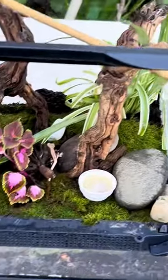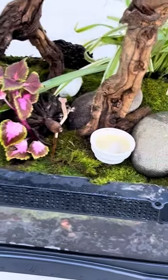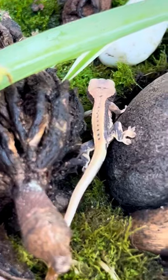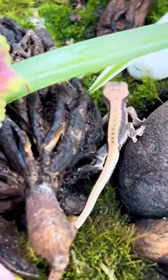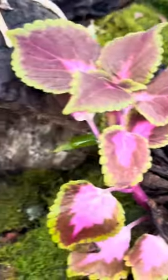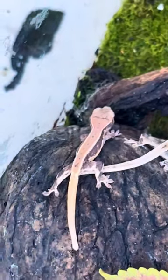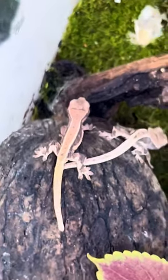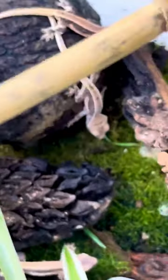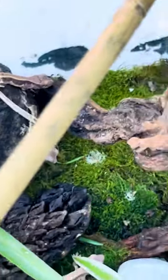Welcome guys, just finished this bioactive lily white grout tank enclosure. Let's take a look. This guy looks like he's gonna be very white with some dark lily white. Same with this handsome one up here — that guy was actually just born yesterday. You guys can see he's one day old. This guy's actually gorgeous.